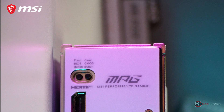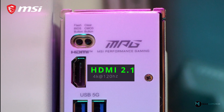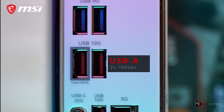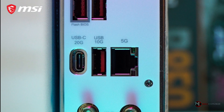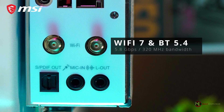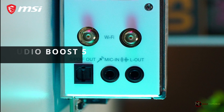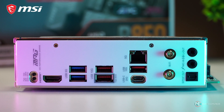So we have an HDMI 2.1 that supports 4K 120Hz, 2x5 gigabit per second USB-A ports, 2x10 gigabit USB-A ports, a USB-C port that supports 20 gigabits per second, then another 10 gigabits per second USB-A port, a 5G LAN port, Wi-Fi antenna input that supports Wi-Fi 7, and audio connectors with Audio Boost 5.